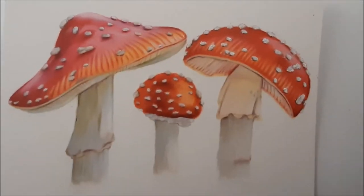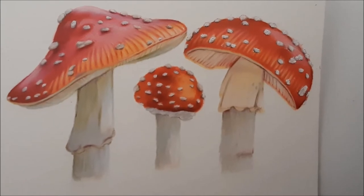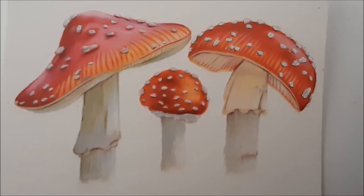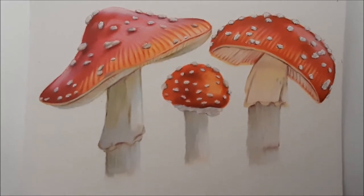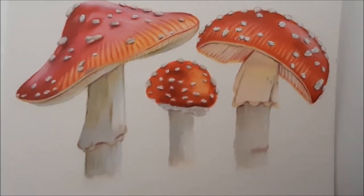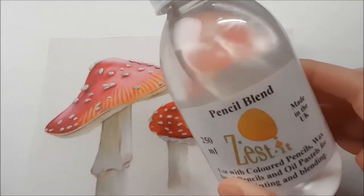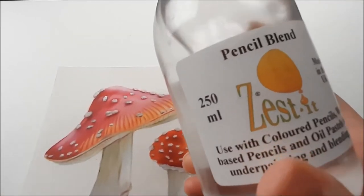Hey guys, here I have around a 15-minute tutorial for you on how I draw these three mushrooms with colored pencils on pastel mud paper. There's another tutorial available about how to draw a leaf with colored pencils on pastel mud paper, but this is a bit different because I used the Zest-it pencil blend.